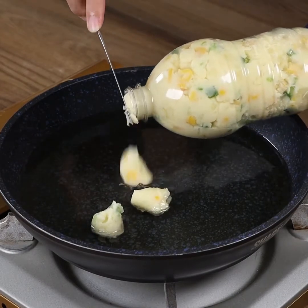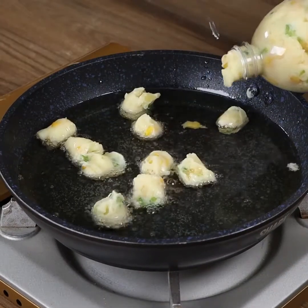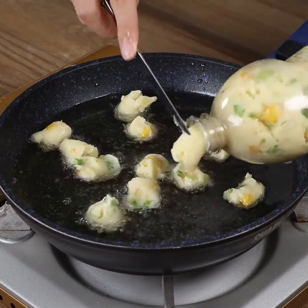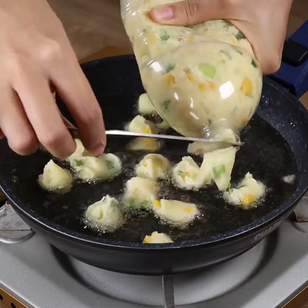And you guys, this recipe is so simple, delicious, and easy to prepare! Perfect for friends and family! I'm sure everyone will love it! Let's continue by filling the pan with potato balls. And when they turn golden, take them out and place them on kitchen paper to remove the excess oil. Repeat with the rest of the mash.